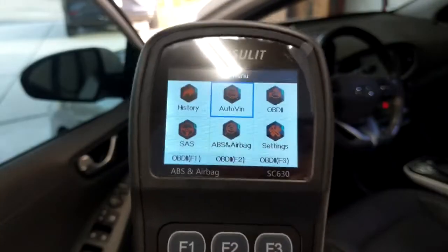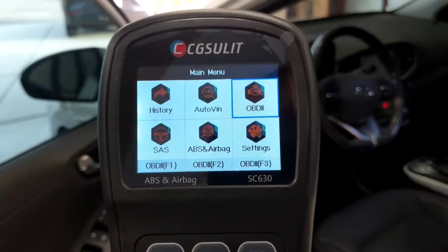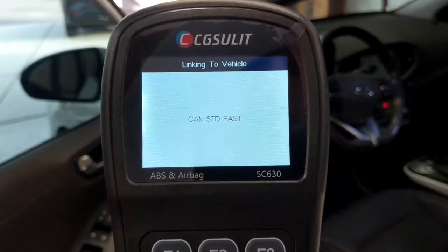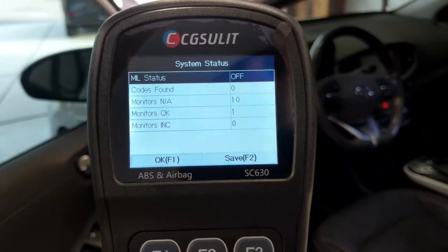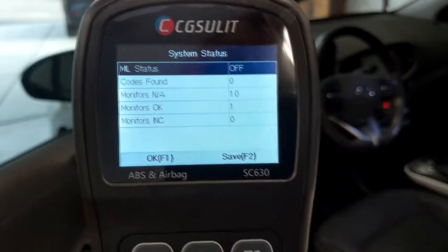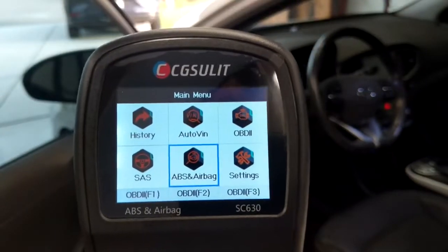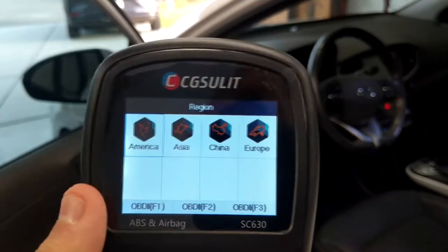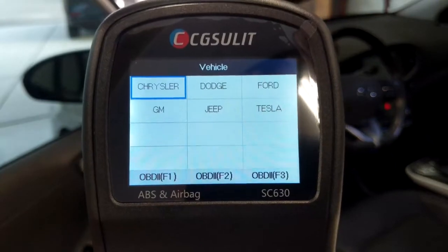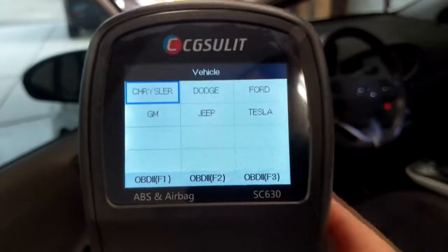Going back to the main menu, let's go to OBD2 and do an auto scan. It goes through the different protocols and here it says it did not find any check engine lights — no codes found. We can also go into the ABS and airbag menu, choose our region, and as long as you have one of the supported vehicle makes, you can look into your airbag and ABS information.